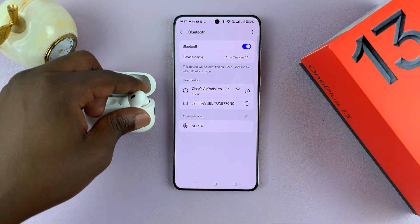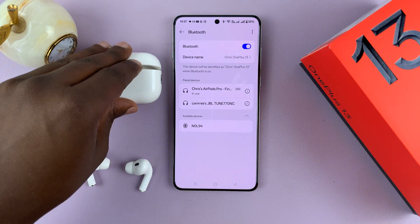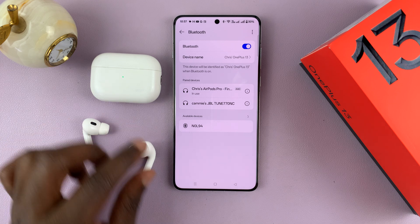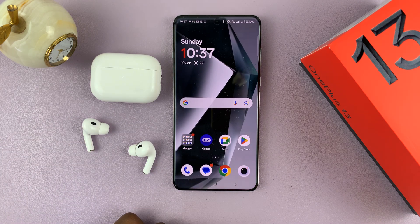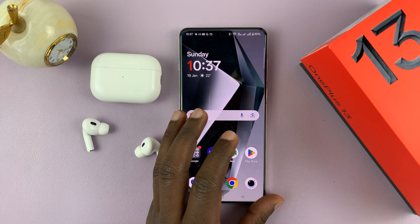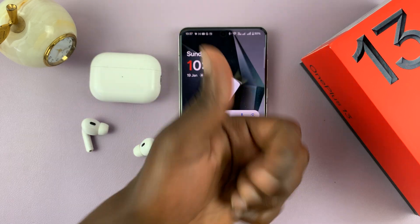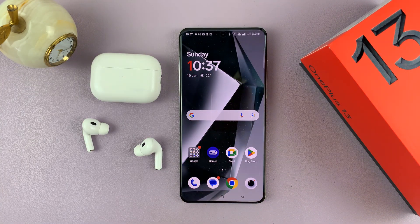That is basically how to connect AirPods to a OnePlus 13 phone. Thanks for watching! If you have any comments or questions, feel free to leave them in the comment section. If you found this video useful, don't forget to leave a like and possibly subscribe for more tips — those really help the channel out. Good luck!